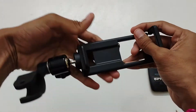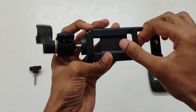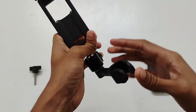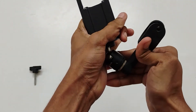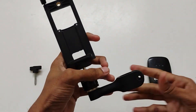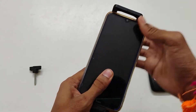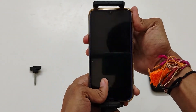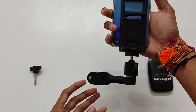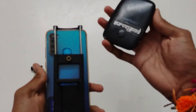Now, here there are two sliders. This is the long slider and at the back we have a short slider. Attach the phone to the long slider part as shown in the video. Now, attach the hotspot to the short slider at the back.